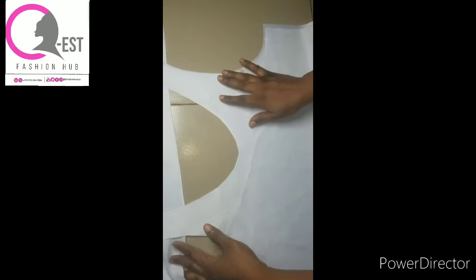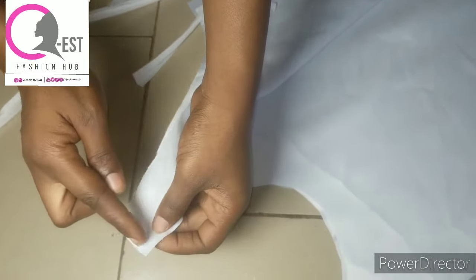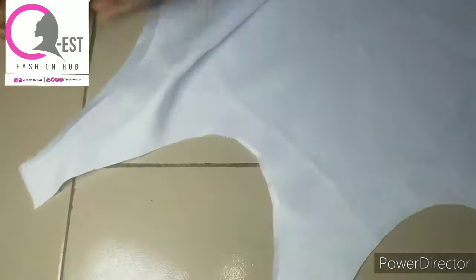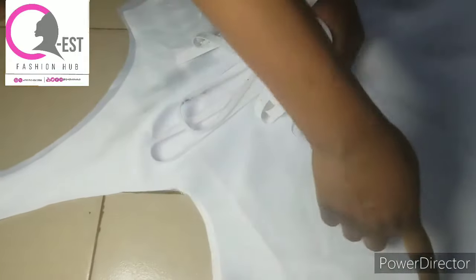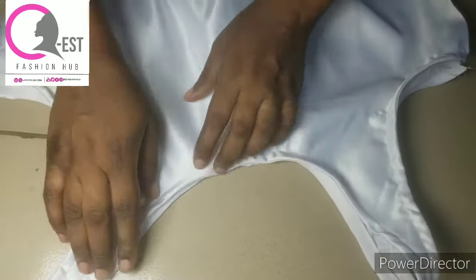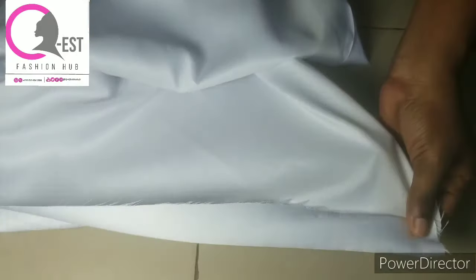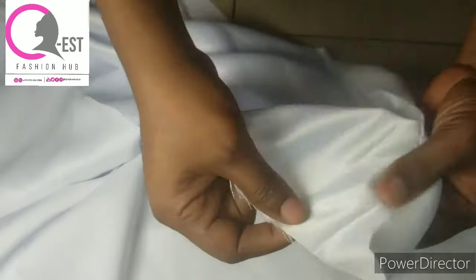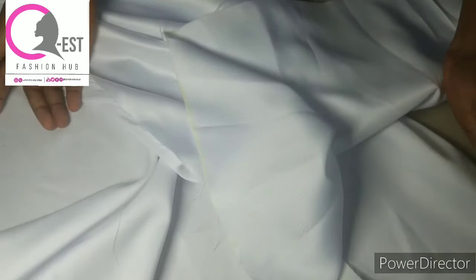I'm done cutting — let me open it up. This is what we have. Now the next step is to sew the camisole. I'm going to join the shoulders by half an inch — joining both shoulders by half an inch — then use bias tape to finish the neckline and also the armhole. After doing that, this is what I have — I haven't ironed it yet. The next thing is to hem the lower part by half an inch, then fold another inch, giving one and a half inches total. Use the allowance you added to hem it.